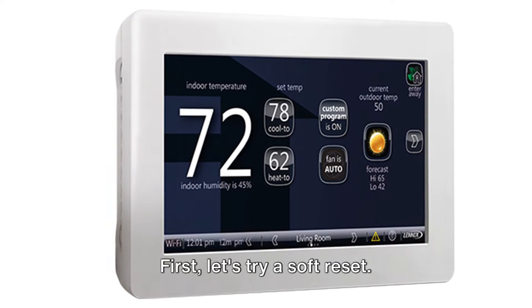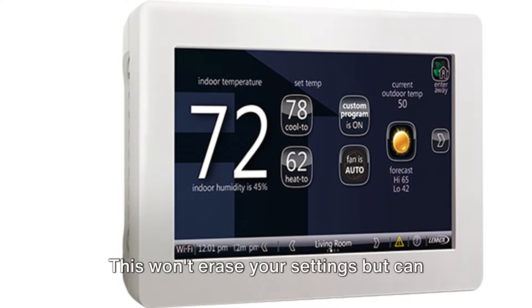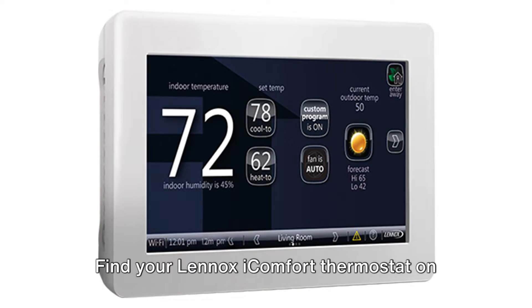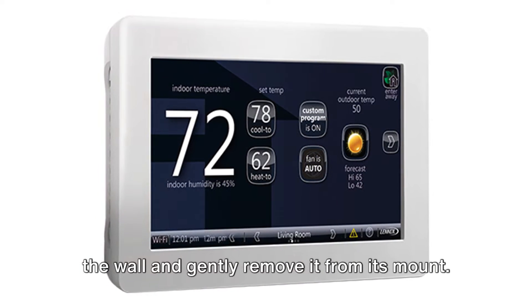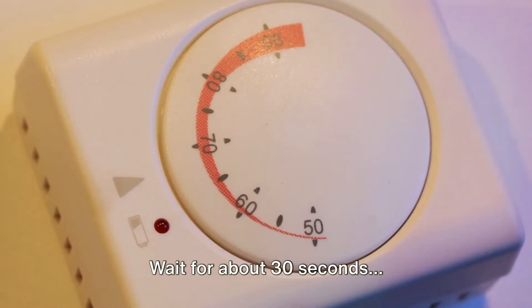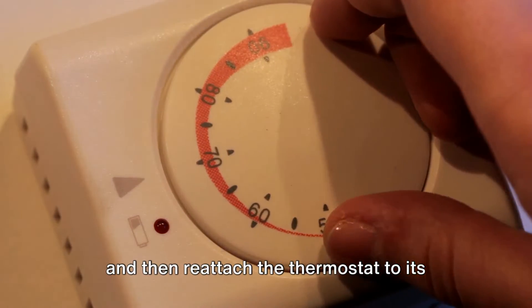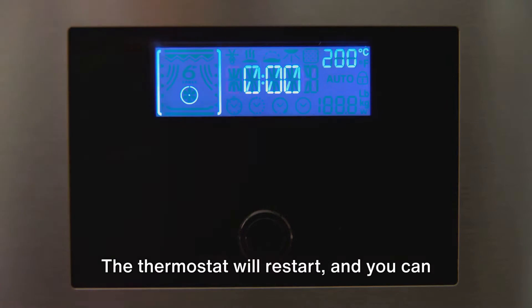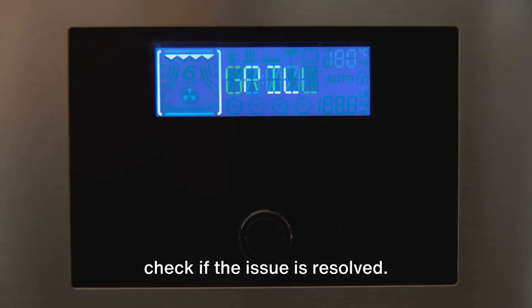First, let's try a soft reset. This won't erase your settings, but can help with minor issues. Find your Lennox iComfort thermostat on the wall and gently remove it from its mount. Wait for about 30 seconds and then reattach the thermostat to its wall mount. The thermostat will restart and you can check if the issue is resolved.